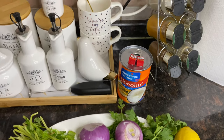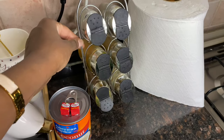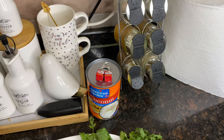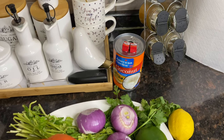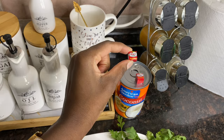For spices, I'm going to use black pepper, turmeric, cumin, and curry powder. But I won't put too much curry powder because it's a bit spicy and my kids are going to have the food. I'm also going to add some royco cubes, but this is optional — I just really love the royco.